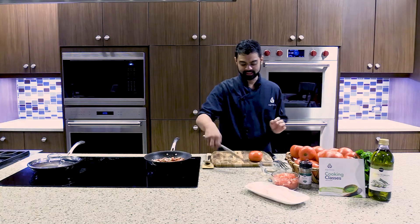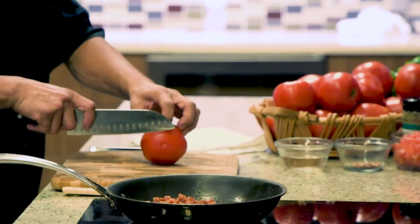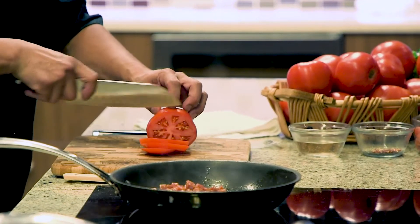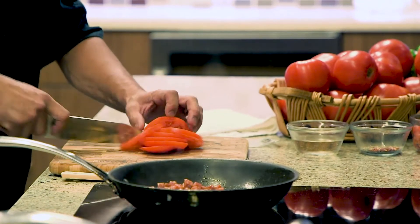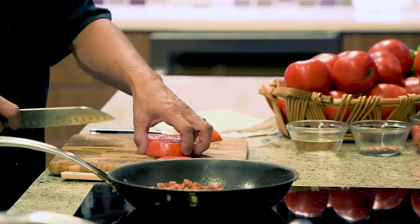While we're waiting on that to sauté, we're gonna dice the tomato — a nice beautiful Hanover tomato. You don't have to make it uniform, but you do want to chop it down nice and small. You are keeping the seeds and all of the juice that's in there because that's gonna make your tomato sauce.